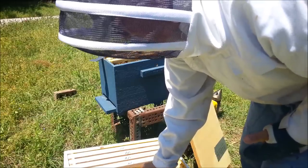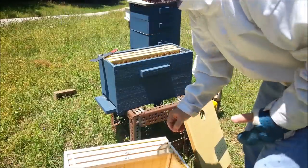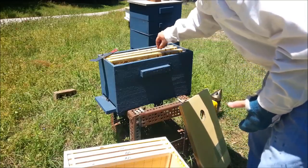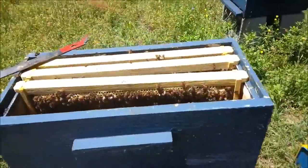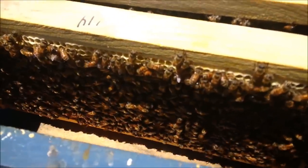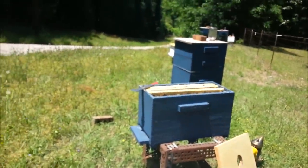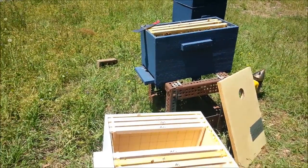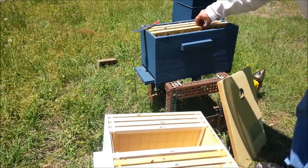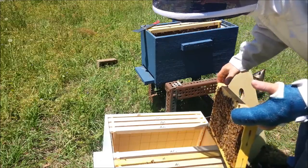I'll slide an empty frame over like this. Look at this middle frame — see all the bees working down in there. It's kind of bright out here so it's hard to see. We're pretty calm today, which to me means there's probably a queen in here, because I've noticed when hives are queenless they get a little cranky sometimes.